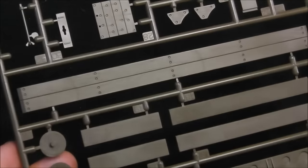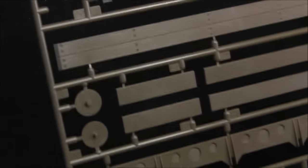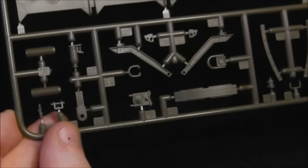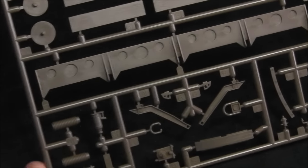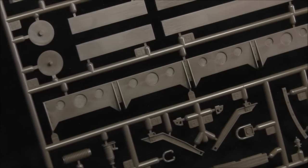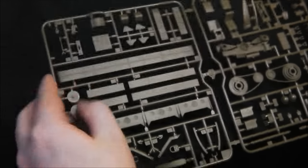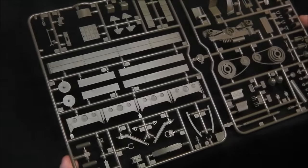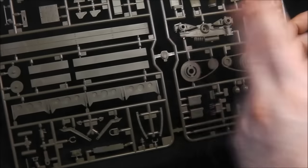On the J sprue we have some other details that are probably for the rear of either the trailer or the tractor. You can see they are quite sharp and crisp, and once again there are no imperfections in the plastic — no flashing, no warping. We also get a repeat of the same sprue, so H and J sprues are identical, again with the drive trains and related parts.